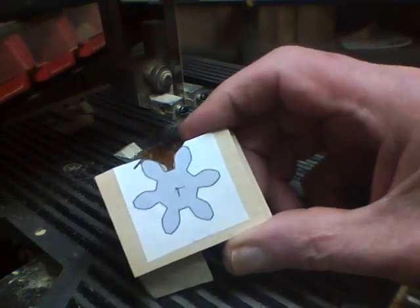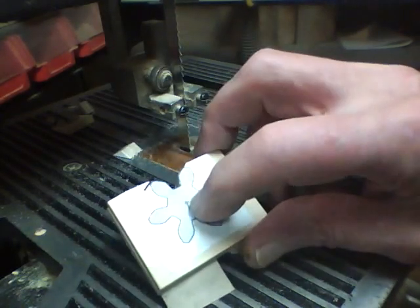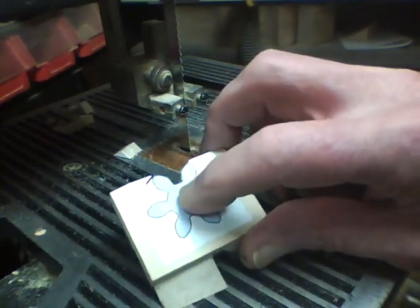I'll continue to cut these out off camera, and then what I'm going to do is drill a 1/8-inch hole through the center.